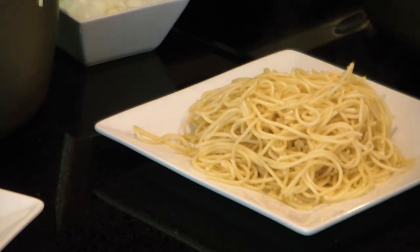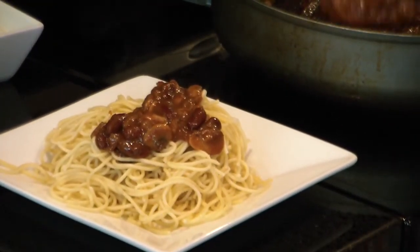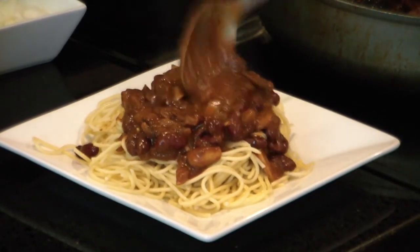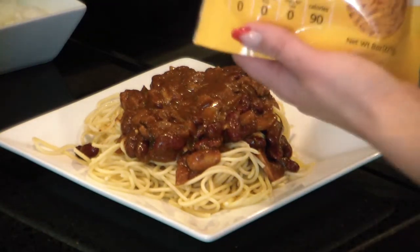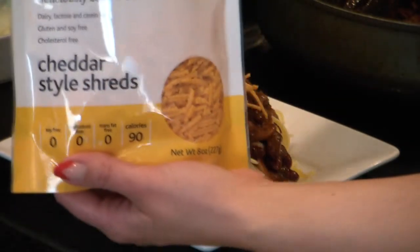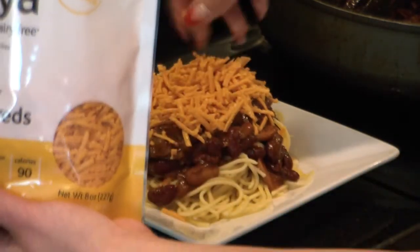Have you seen they have the soy-free Earth Balance? I have. I try not to use soy very much, so I'm glad they did that. I'm just spooning the chili over the spaghetti noodles and then I'm going to add my Daiya cheese. Traditionally if you go to Cincinnati, they just load it with cheese — they will put like a pound of cheese on top, it's crazy. You get more cheese than spaghetti noodles.